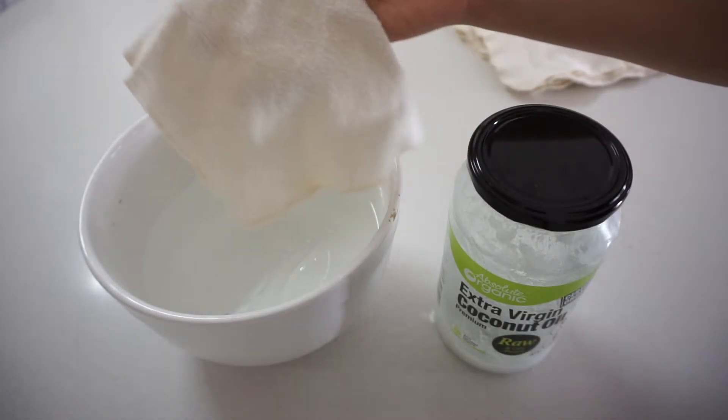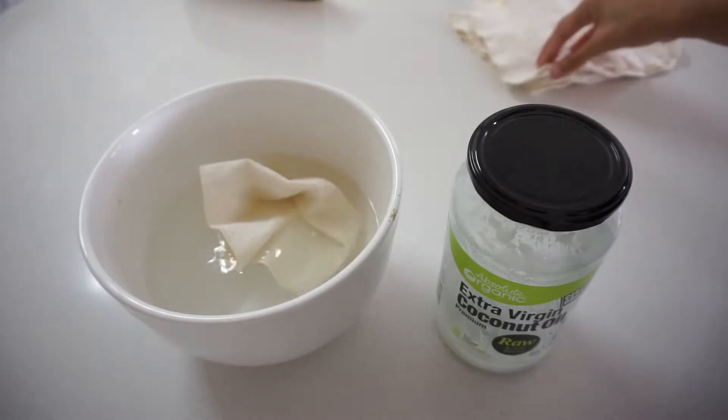Then carefully I put the flannel cloth wipes inside the water and let them sit there for about 30 minutes. If you don't have time, you can just let them sit for 5 to 10 minutes.